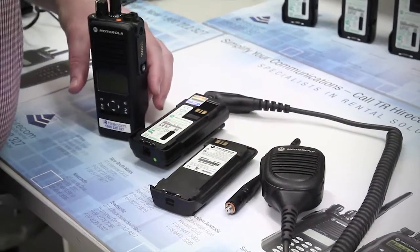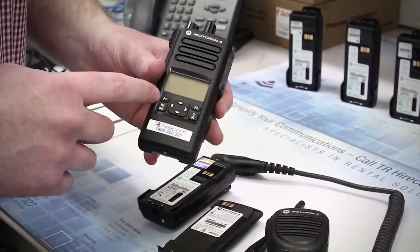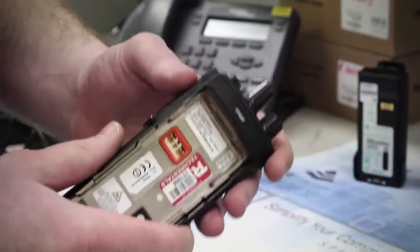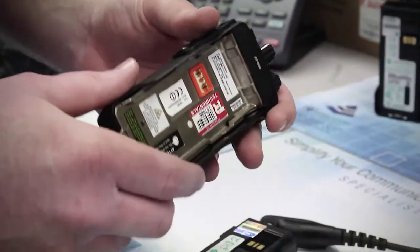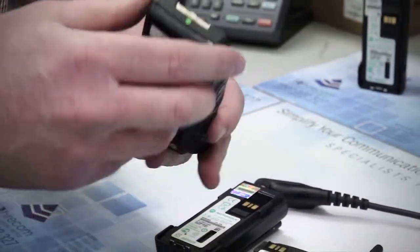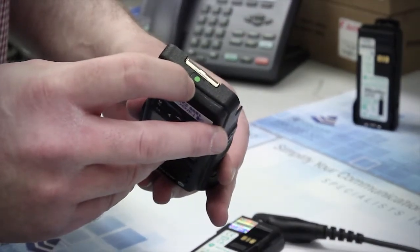There are three parts to check. First off you have the radio. In this demonstration I'll be using a DP4600, but you'll find the majority of Turbo Radios have their FM certification labelled in a similar way. There will be two places to check: the base of the bottom of the radio, where you'll see a green circle or a green FM logo.